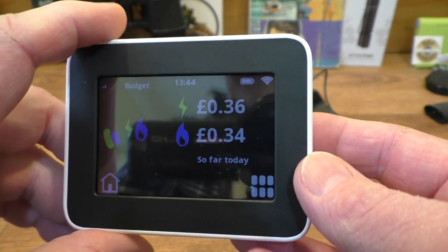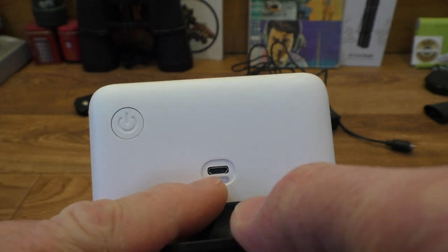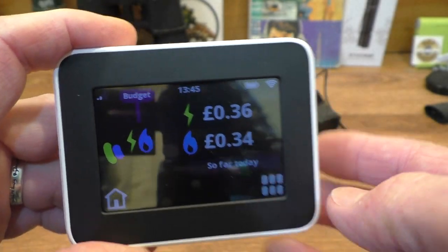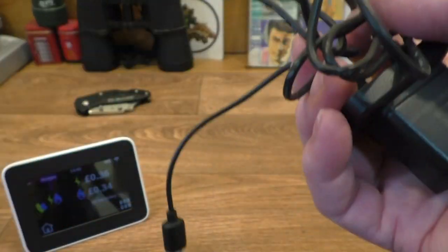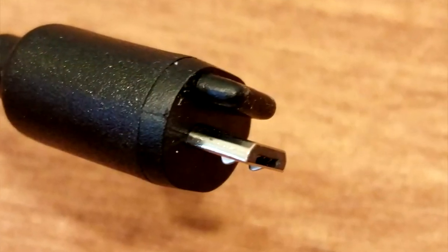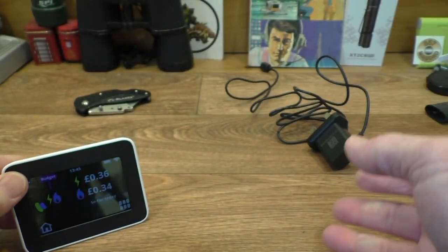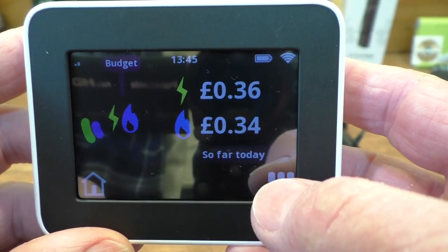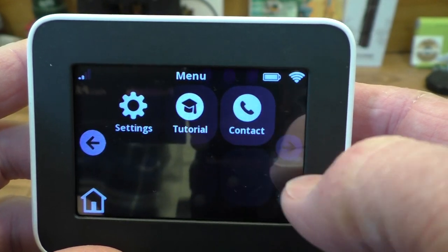Here it is - it's only a very small thing, I was quite surprised how small it actually is. It looks like we've got some sort of a USB connector in the back here. It also comes with a mains lead as well. It's rechargeable, I think it lasts several hours. It's just got an interesting style of plug on there - I guess you could use an ordinary micro USB on there.